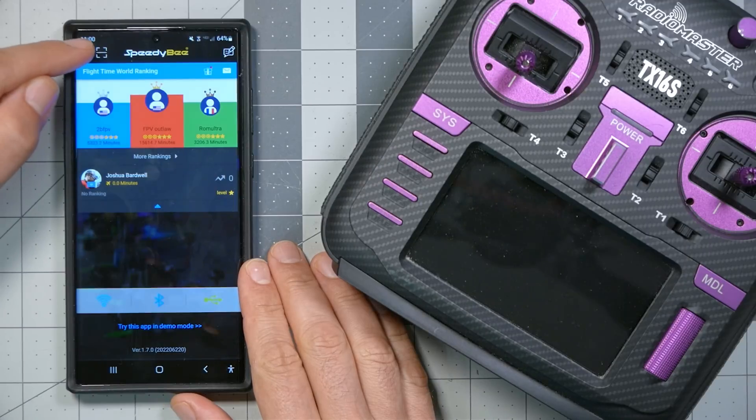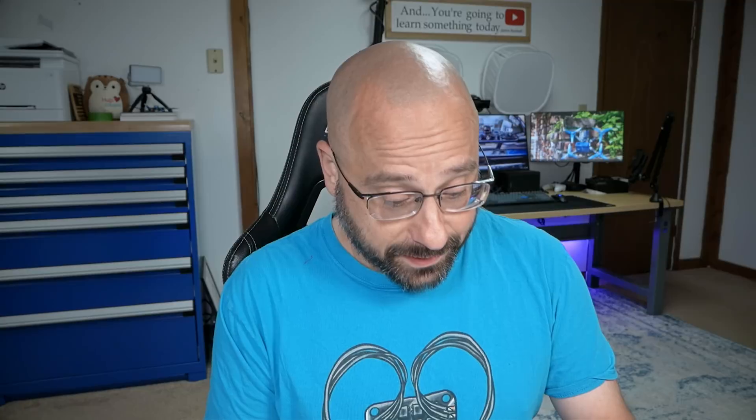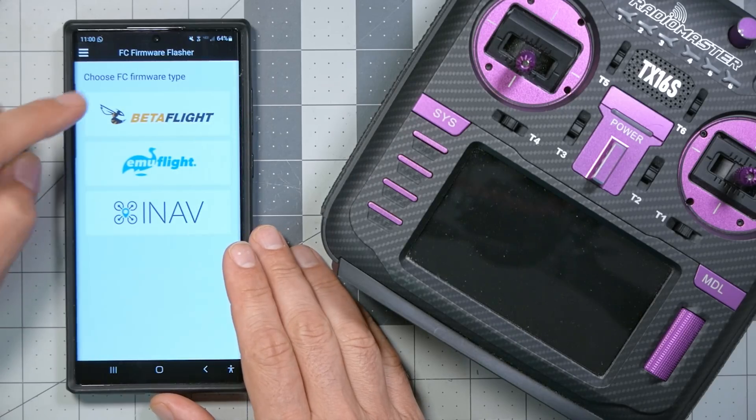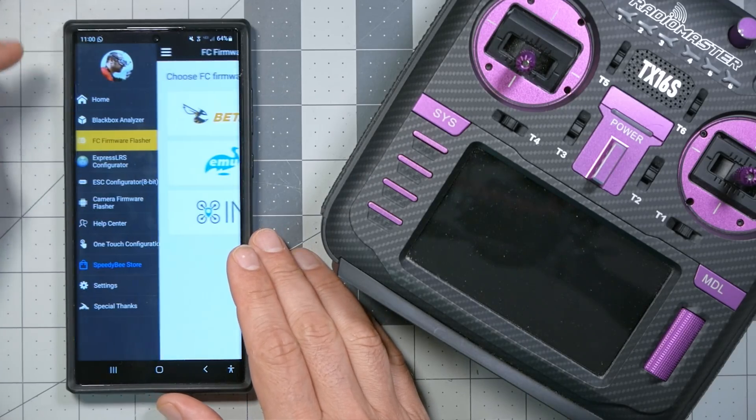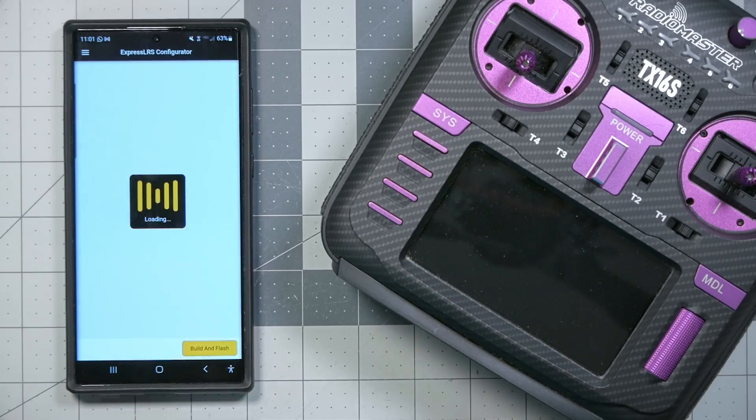We can see that if we go to the left side of the screen. They've got a black box analyzer — it's a very simple one, but still better than nothing. And they've got a firmware flasher where you can flash Betaflight, Emuflight, or iNav from your phone, but only if you're using the Speedybee adapter. There's also an ESC configurator for BLHeli-S or BlueJ ESCs. And the thing we're actually here to see today: the ExpressLRS configurator.